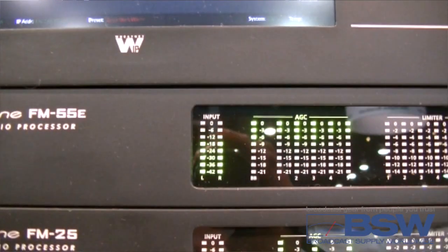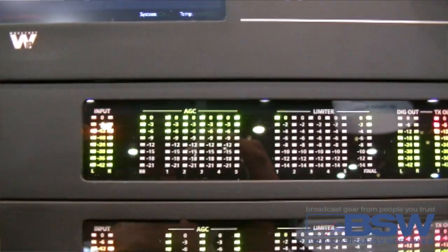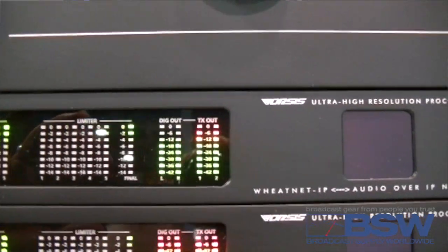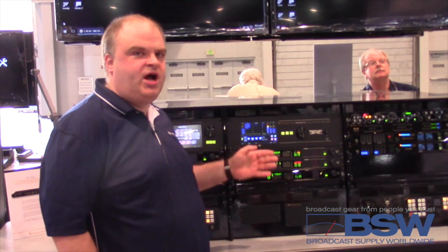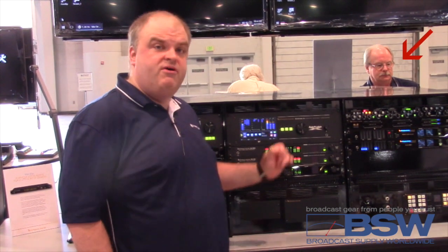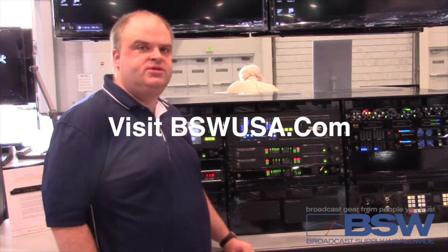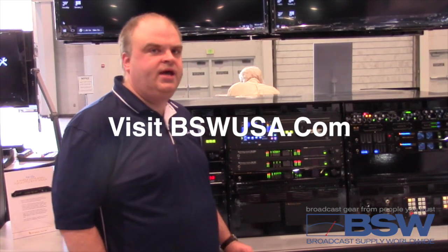FM55 customers can get this free update to FM55E by contacting BSW or by talking to us at Wheatstone. The FM55E is class-defining processing at its price point. For more information about getting a demo for the FM55E, please see our friends at bswusa.com.